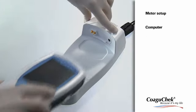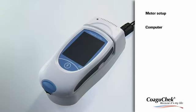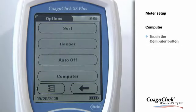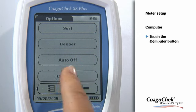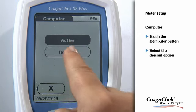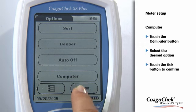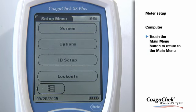Your Coagichek XS Plus meter can connect with a data management system via the handheld base unit. To activate this option, please touch the Computer button. Touch the button with the setting of choice, and confirm your setting by touching the Tick button. You get back to the Main Menu by touching the Main Menu button.